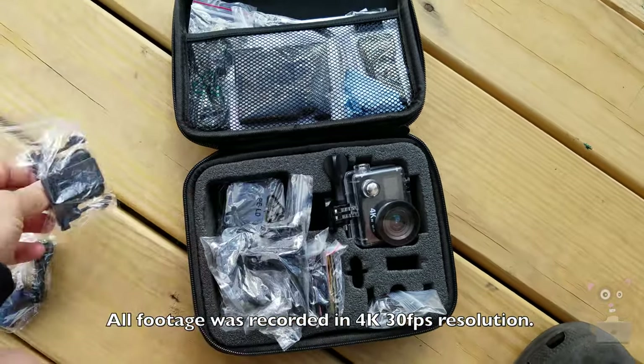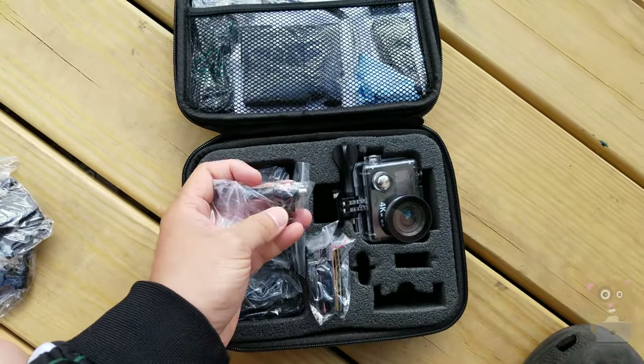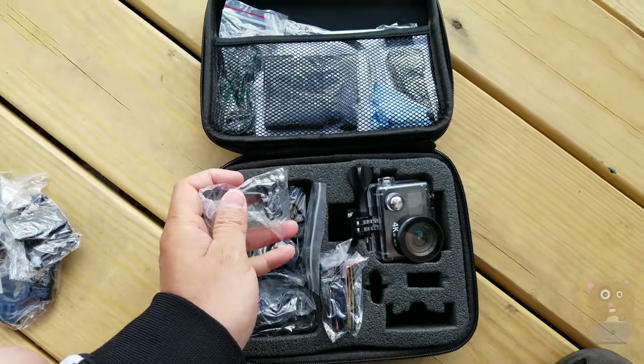We've got bicycle mounts, helmets, and we even got a remote control. So if you already have GoPro accessories out there, they will also work with this unit as well.